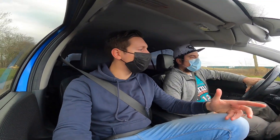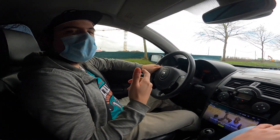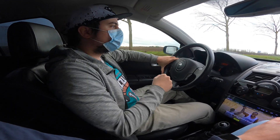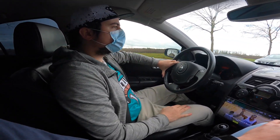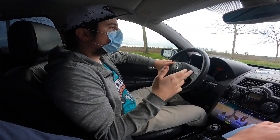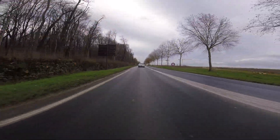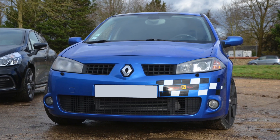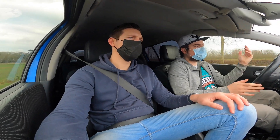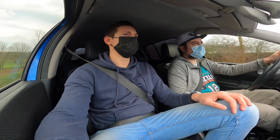Why come back to the Mégane 2 RS when you already owned one? Pierre explains: the car came out when he was in middle school, and one used to drive past his school regularly. He developed a deep love for it — much like older generations felt about the 205 GTI or the Renault 5 Turbo. He had to sell his previous one for a personal project, but always planned to get another.